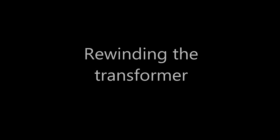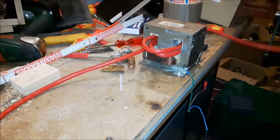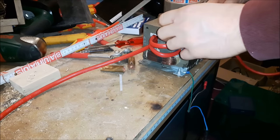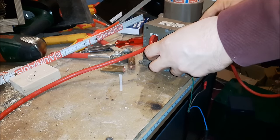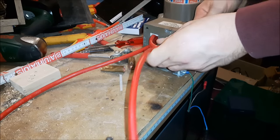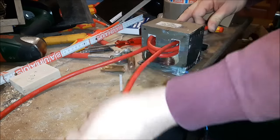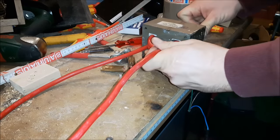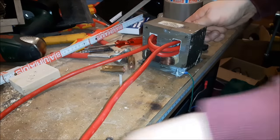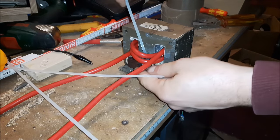The next step is to rewind the secondary coil. I use very thick battery cable — this is 25 square millimeter cable, or size 3 AWG. This is used to bring down the voltage. The microwave transformer in its former state had about 2200 volts. With this setup, it decreases the voltage down to two or three volts, but as volts go down, the amps go up, and that is what we need for spot welding.